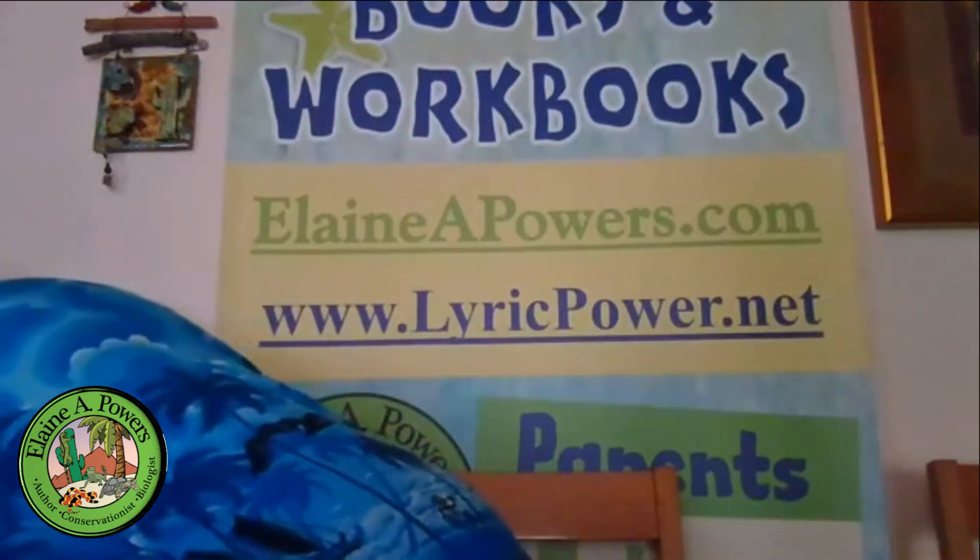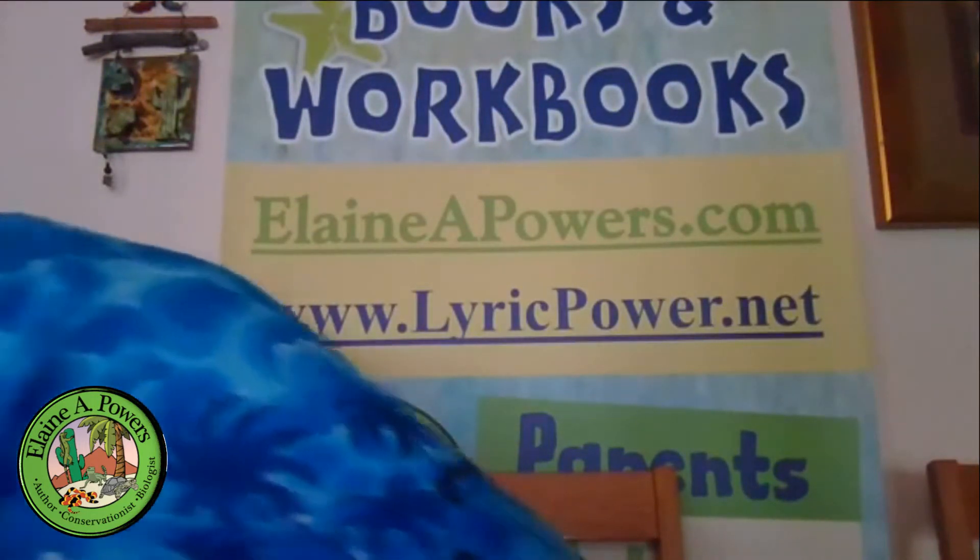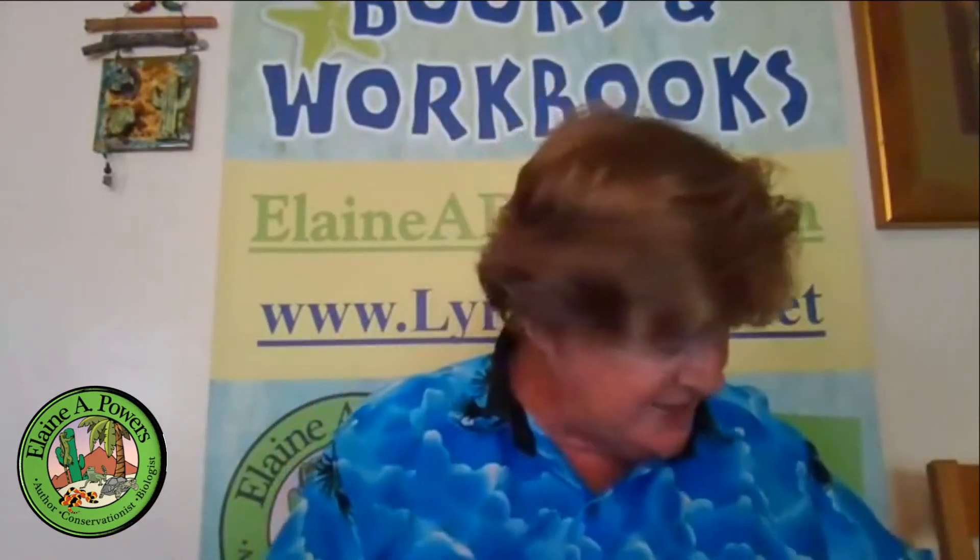When you get a young tortoise, it actually takes several years before you can sex them, so you can't buy a baby tortoise and know what sex they're going to be.